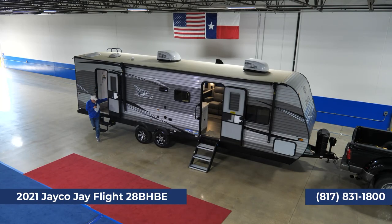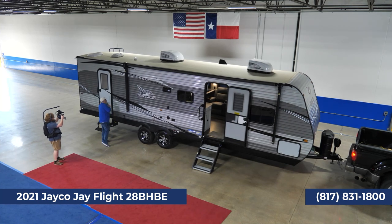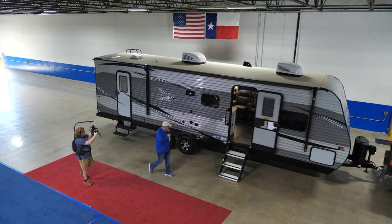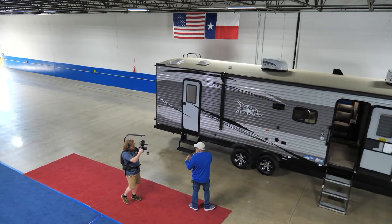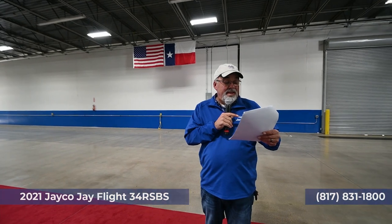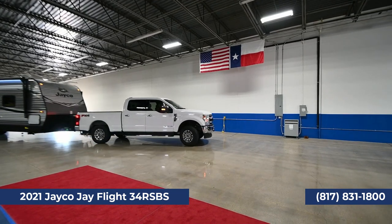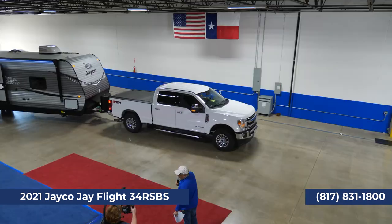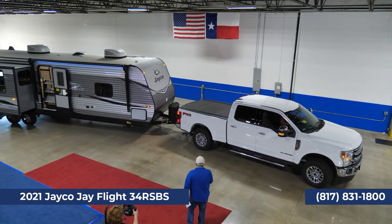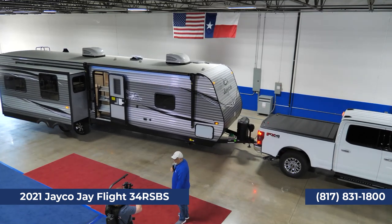Let's take it back outside. Screen doors on both sides, and that's another beautiful trailer. Now we've got another one coming up — this is the big boy, the 34 RSBS. Awesome trailer — look at Ronnie's new truck pulling it. This trailer is a little heavier, so you're going to want at least a good three-quarter-ton to pull it. The weight is 9,200 pounds.